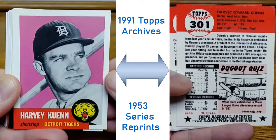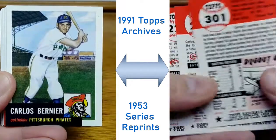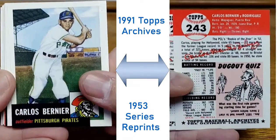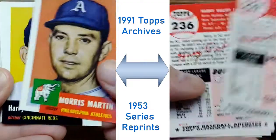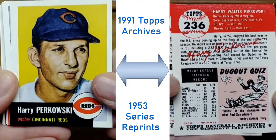Hey, what up collectors! Diego here with another Sports Cards Detour. This detour will be showing you some 1991 Topps Archive cards — actually called the Ultimate 1953 Series reprint cards, which are pretty cool.